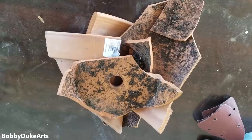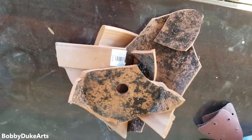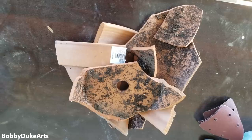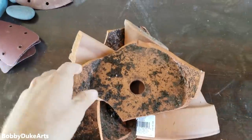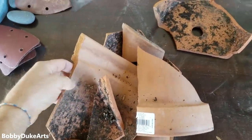OMG, the pot seems to have broken. That is not good. Let us see what we can do about it. So yeah, this pot fell off the porch in a windy, windy storm.